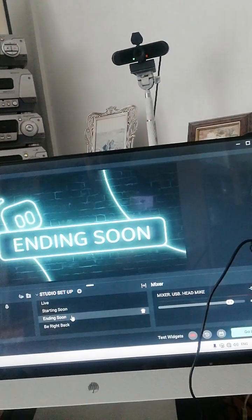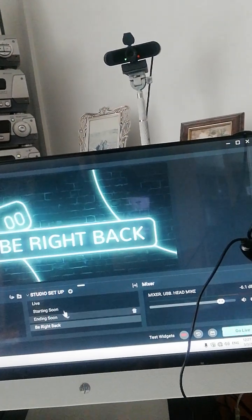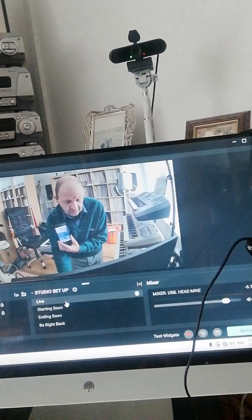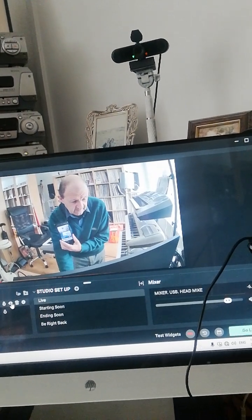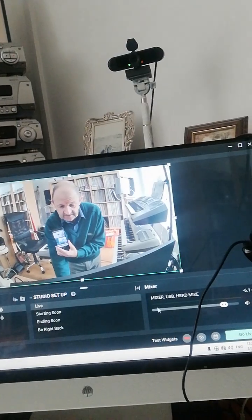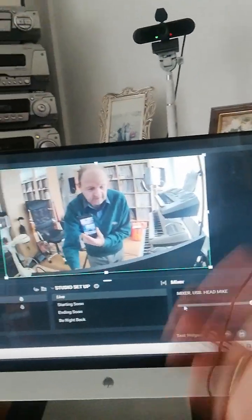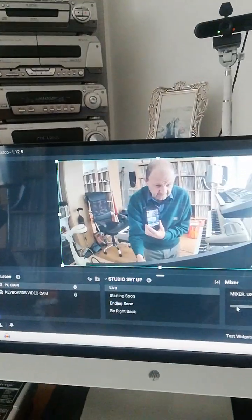Starting soon, ending soon - this is what you see and this is what I control, then we go live. Once we go live I've got control over this camera to change over to that camera. Everything works fine running through one mixer - there's my headphone thing that goes into my mixer, and basically as I'm talking there's only just one input and I'll get rid of all the other mics so I don't get any feedback. More stuff coming later, see you soon.